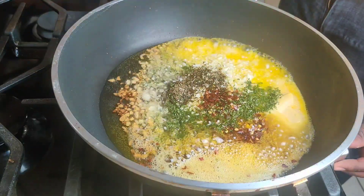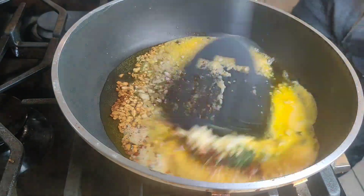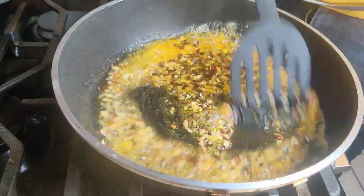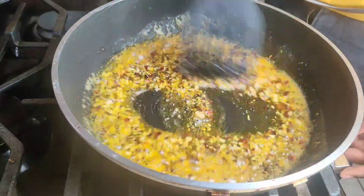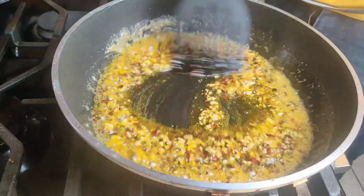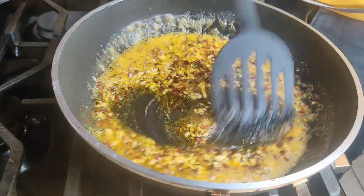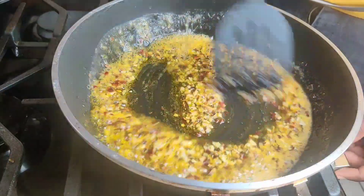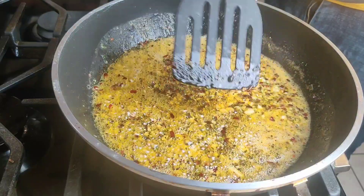What you're going to want to do is turn down your heat all the way down and just stir the mixture. I'm just going to do this for about 30 seconds, then keep that low heat for about another minute or two.